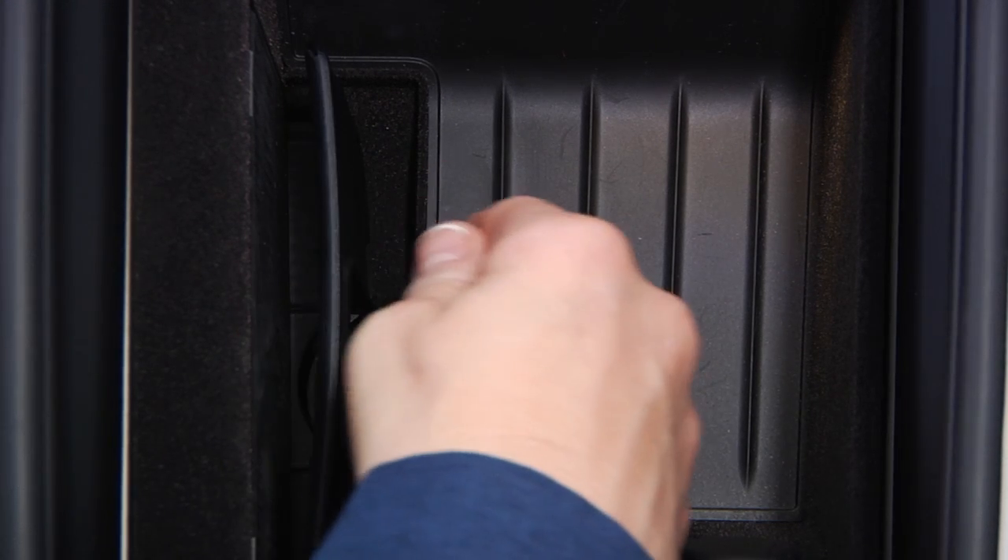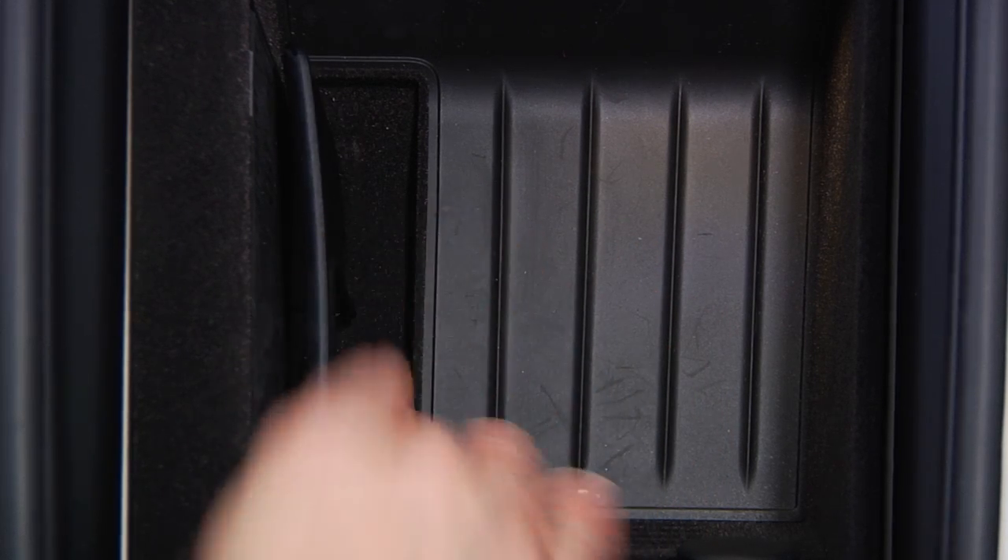To expand the pocket for larger phones or phones with large cases, pull the hinges out from the bottom. To make the area tighter for a smaller phone, push the hinges in from the bottom.